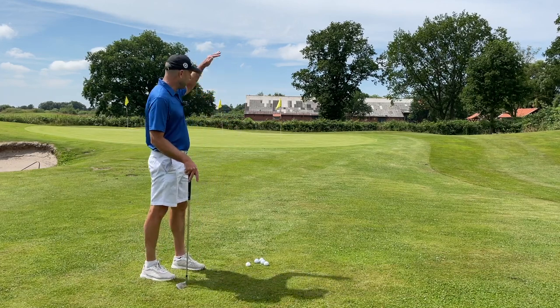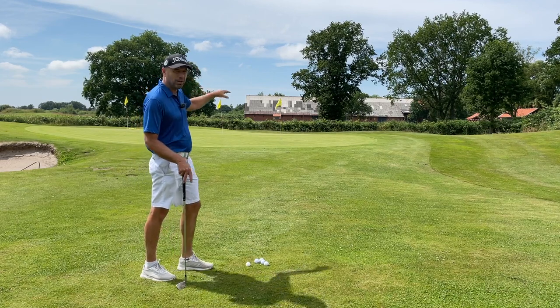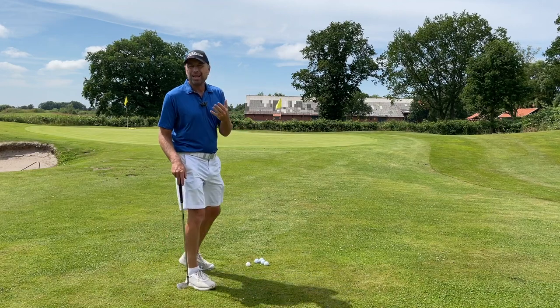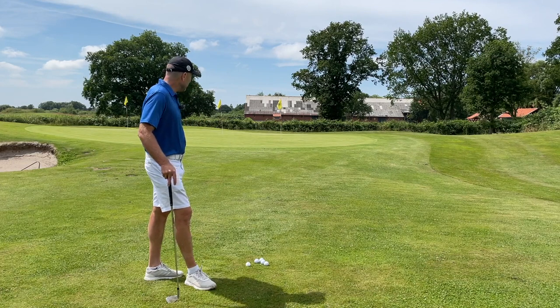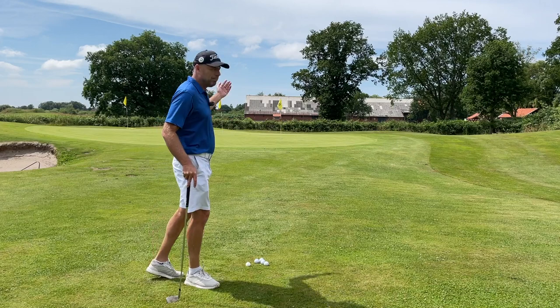Would you play the ball high with lots of spin and stop, and land the ball just before the hole and see it stop? Is that what you like to visualize and do? Or would you prefer to hit the ball low and allow the ball to roll up to the hole?